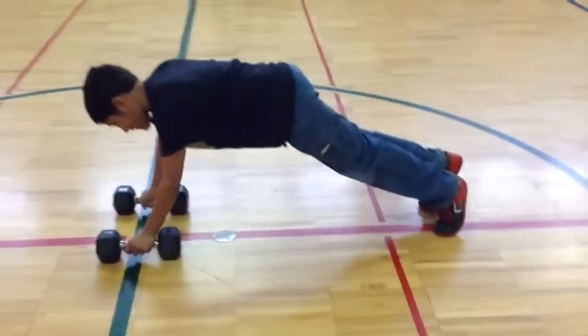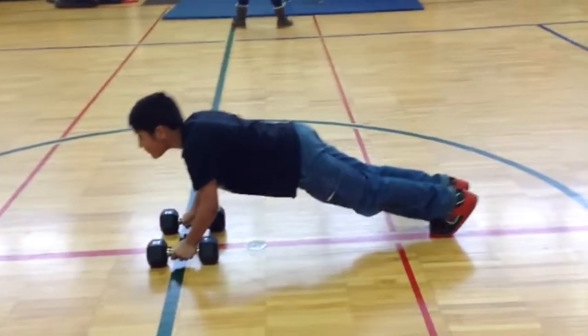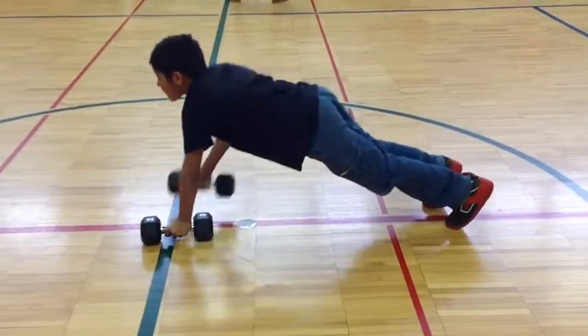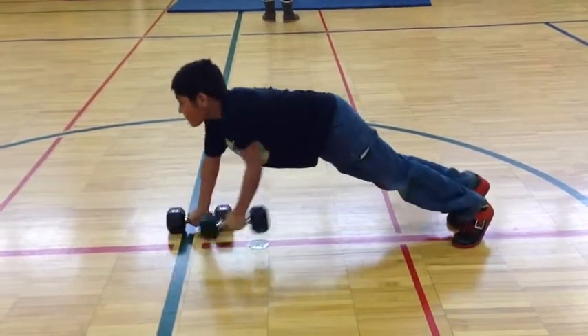So let's hold on a second. Don't go yet. He's got his feet together, body is straight. Go ahead. Pulling up to your chest, keeping the weights controlled. Don't let the weight slam on the ground.